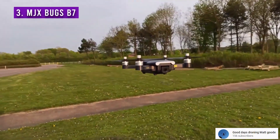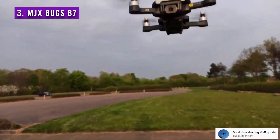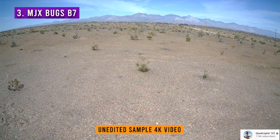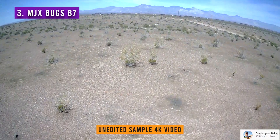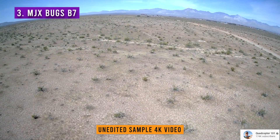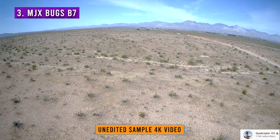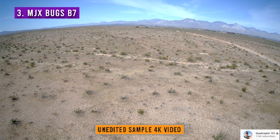The MJX Bugs B7 is a newly released drone from MJX, one of my favorite drone companies — and I have not been paid to say this. Their new Bugs B7 is a capable GPS drone that weighs under 250 grams. The image is not stabilized, which is a big no-no if you want to take professional footage. But they do brag about the camera recording in 4K or 2.7K depending on the version you pick. The 15-minute flight time is decent for beginners who want to fly a GPS drone with flight modes like Return to Home and Circle Me.